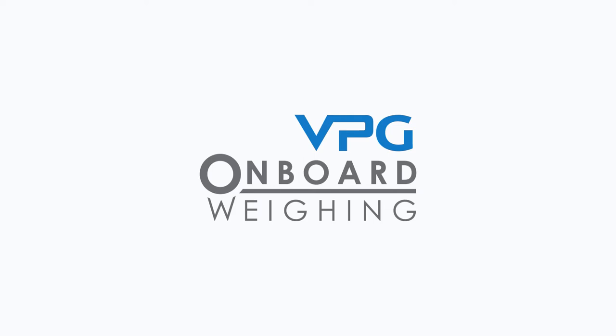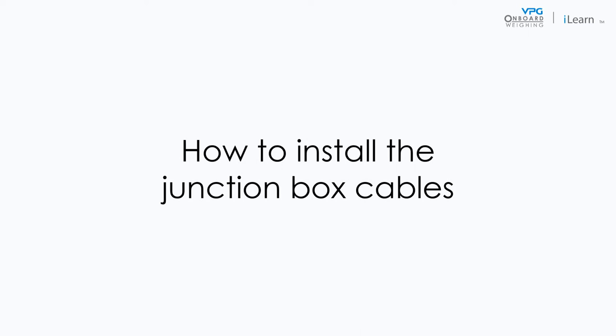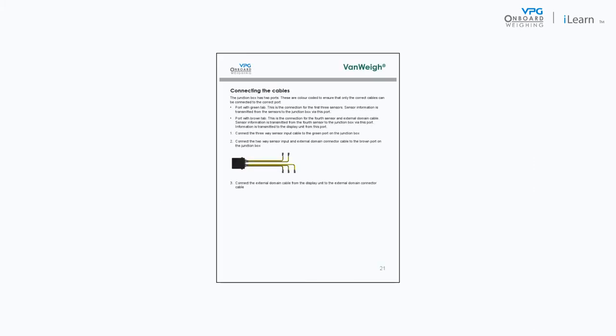Welcome to the VPG video series covering the installation of the VanWay system. In this video we will cover the process of installing the junction box cables. Please note the guidance in this video is related to the guidance in the VanWay manual.